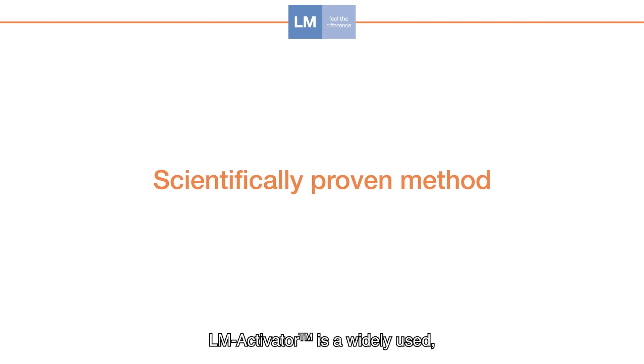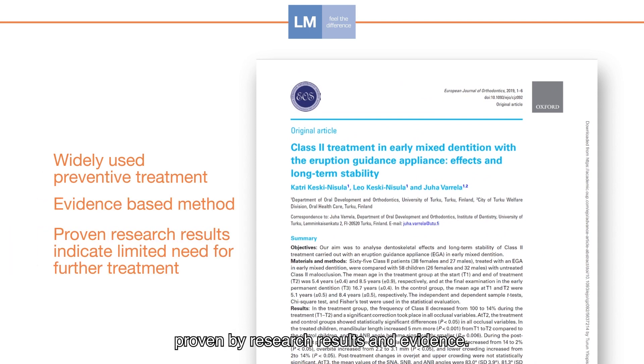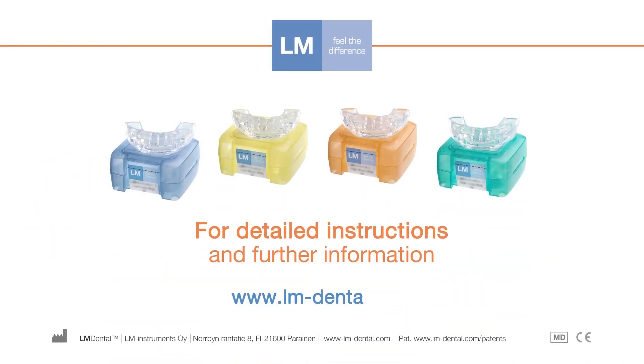LM Activator is a widely used preventative early orthodontic treatment method proven by research results and evidence. For further information, visit LMdental.com.